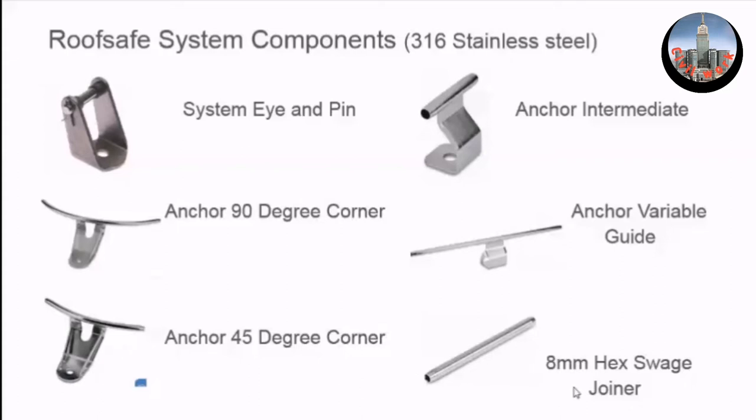The hex swage joiner is used for two reasons. If you have a very long system — for example, we did an airport in the Middle East with a kilometer of cable, and carrying a kilometer of cable is really hard — you break the system into smaller chunks and use this hex swage joiner to join the cables together in the mid span. It's also always useful to have one in case you make a mistake whilst tensioning and end up having to cut the cable, because it enables you to join the cable back together.